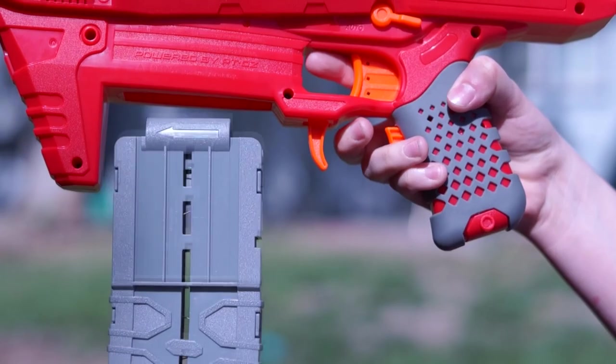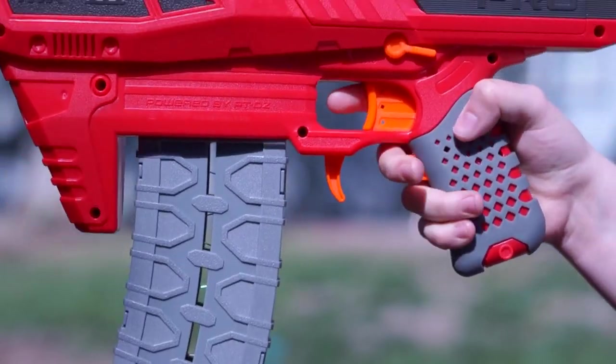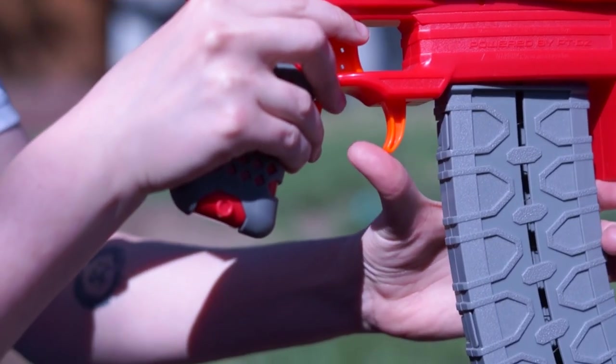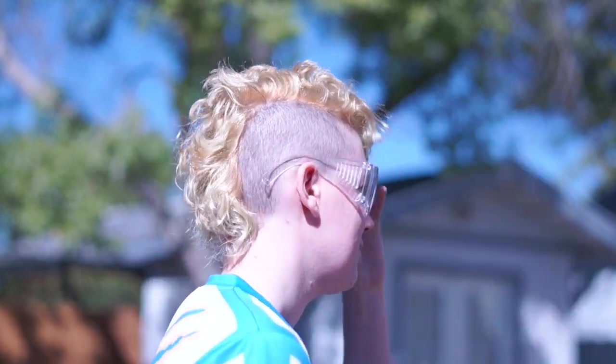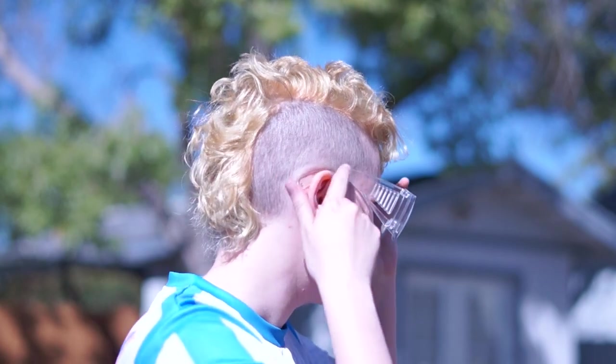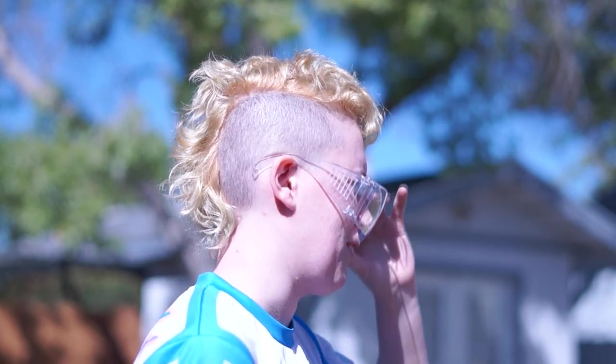The mag release doesn't feel great when you press it with your main hand — it's a little bit far away. It only really feels usable as a thumb release. I would like to see a main mag release relocated so alternate mag adapters like the ones Create with Ezekiel uses could work. Safety glasses are included, but they're a little bit cheap. I love the message, but these are ugly, uncomfortable, and a little bit reminiscent of science class in middle school and far too large for my head.